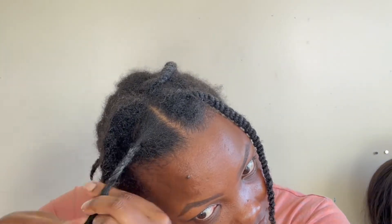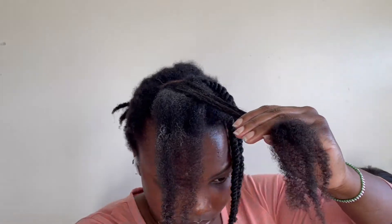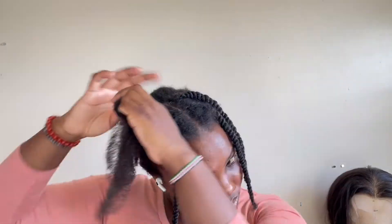Let me know in the comments if you enjoy this kind of content because I'm actually planning to do a whole series of shampoo and conditioner wash days. I want to test most popular conditioners and shampoos on the market. I feel like for years I've always used the same thing, but maybe I'm missing out. I'd like to experience other products and be your guinea pig and test them out for you.